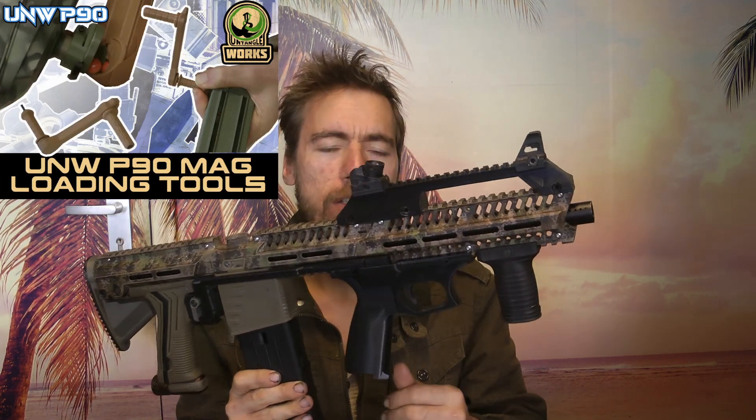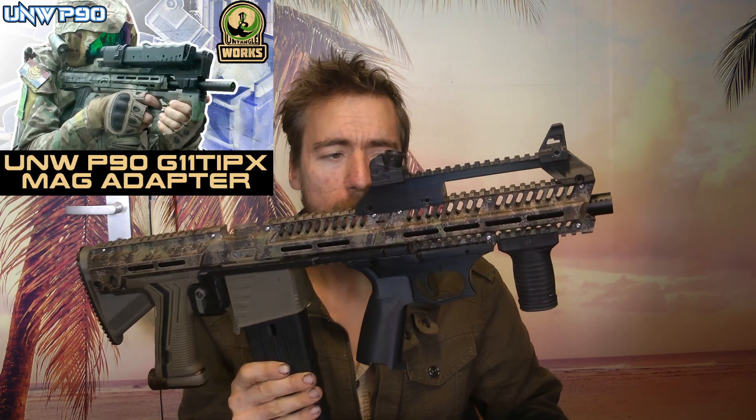There will of course be more ways to design this and change the look of this bullpup. I will not cover it in this video, maybe in a later video. For now, just look at the pictures at the link you can see below.